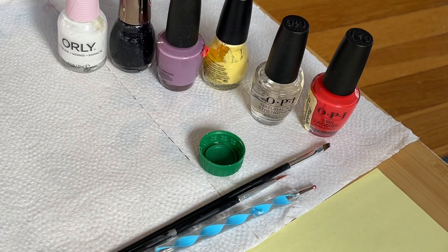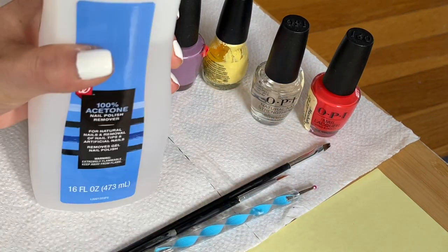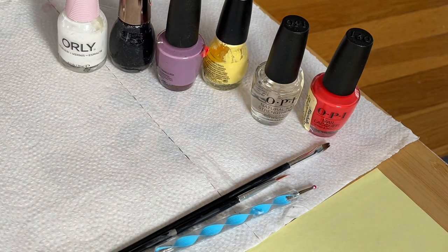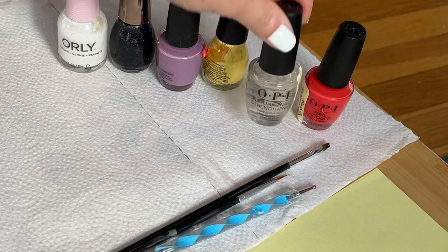This video is specially made for Andrea from the UK — she asked me if I can show her how to make easy nail art for Thanksgiving. So I have the colors here that I'm going to use: the orange kind of color.